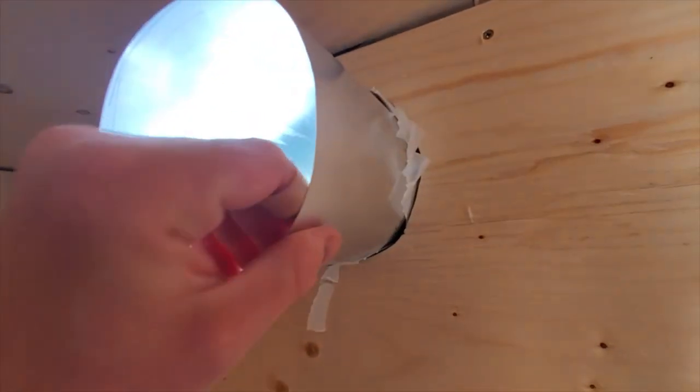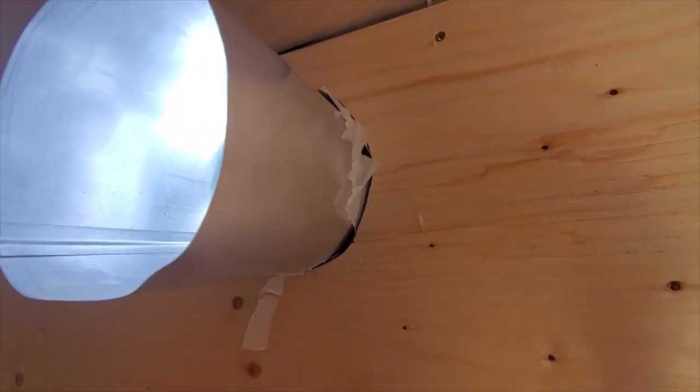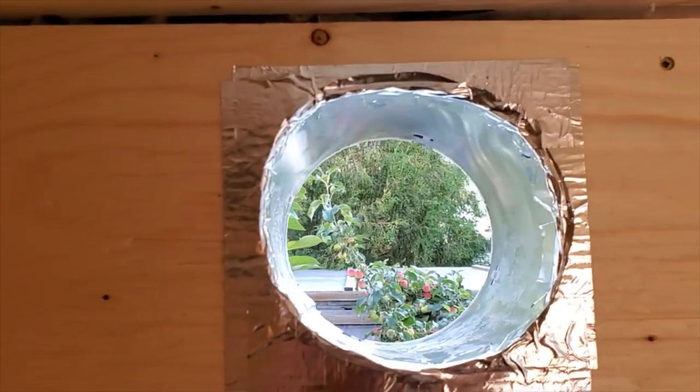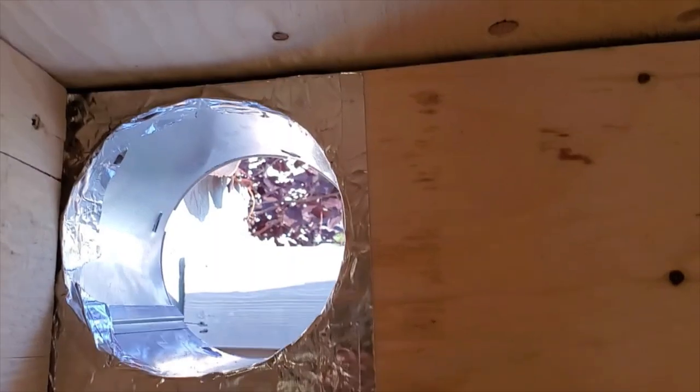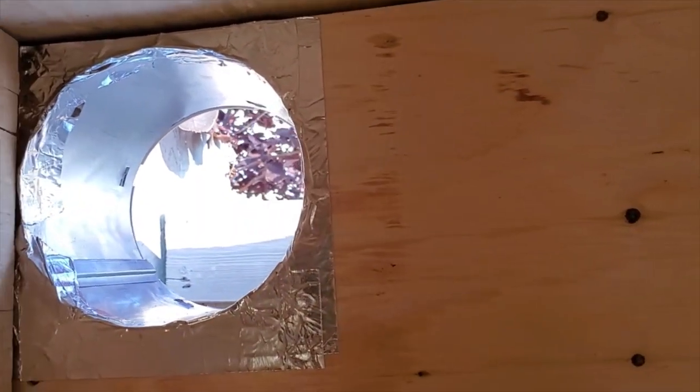These vents here are obviously sticking in a little far, so I just took a marker and traced around and I will cut these so they are flush with the wall. After they are trimmed, some silver ducting tape there helps hold this end in place and also makes it so there aren't any sharp edges.